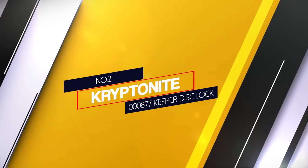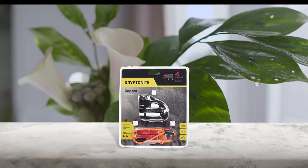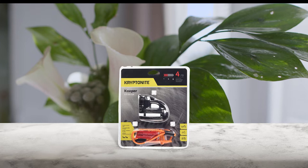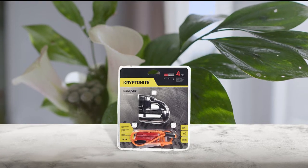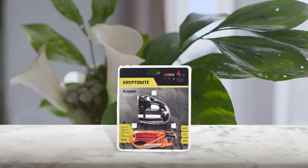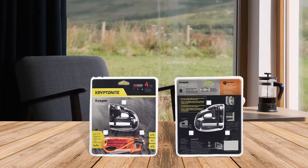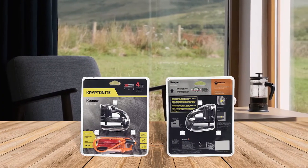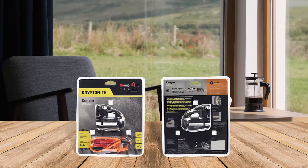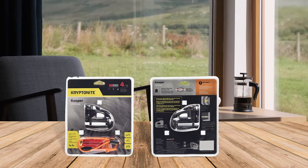Number two: Kryptonite 0000877 Keeper Disc Lock. This is a high security disc lock with a five millimeter pin that fits small vent holes, which means it's convenient for motorcycles, ATVs, bicycles, and more. The disc lock is compact, lightweight, and easy to carry around and store. It's an excellent option for those who are always on the road and are looking for a portable security system.